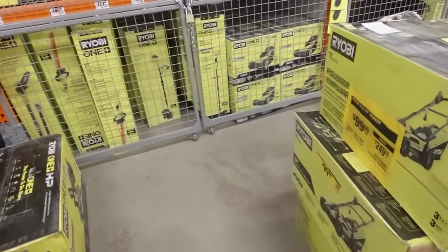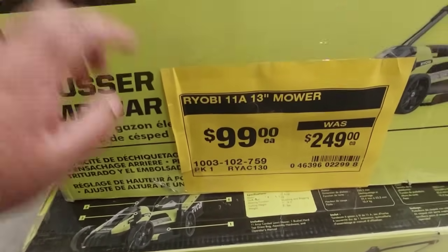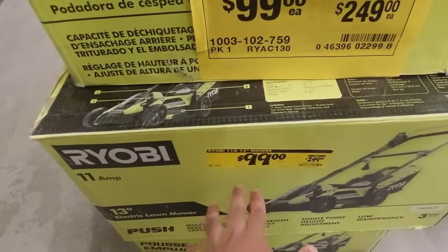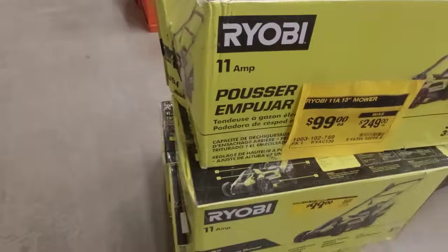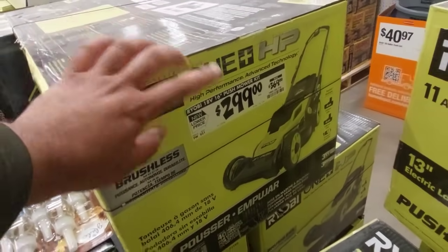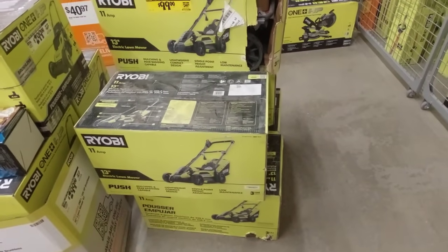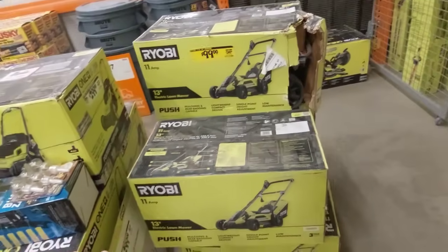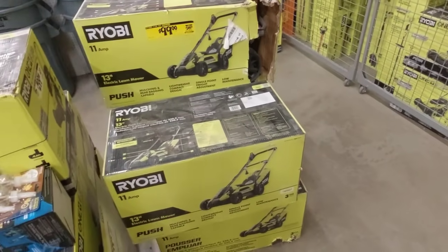I have another deal for you guys from Ryobi — it's this right here. This is the Ryobi 11-amp 13-inch mower for only $99 guys. This is a corded version, but nevertheless this is a great deal, and it was $249 — now it's $99. The cordless version is $299, so you can save up to $200 just by going corded. If you have a small lawn — less than a couple thousand square feet — then you can definitely get this. It's a great buy for someone with a small lawn.